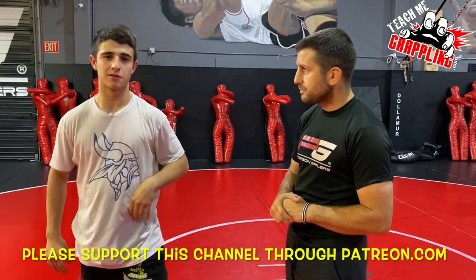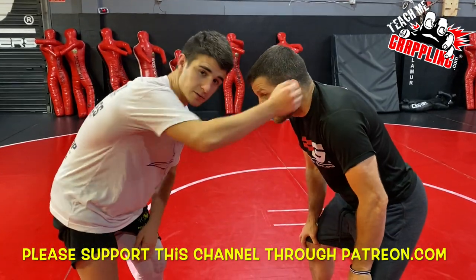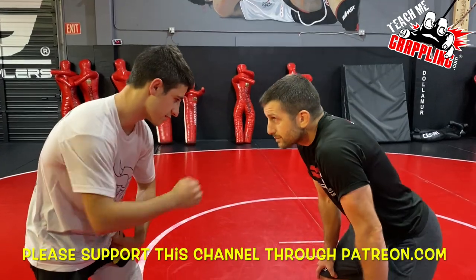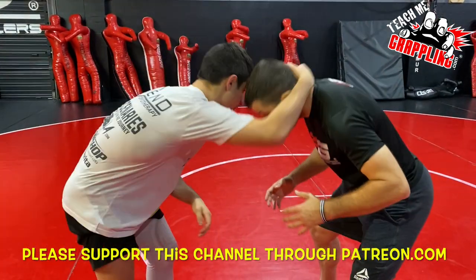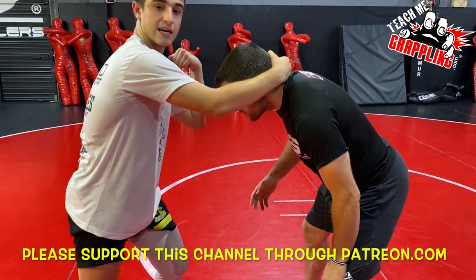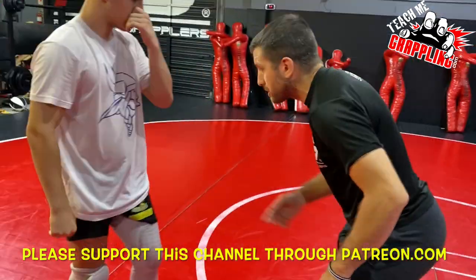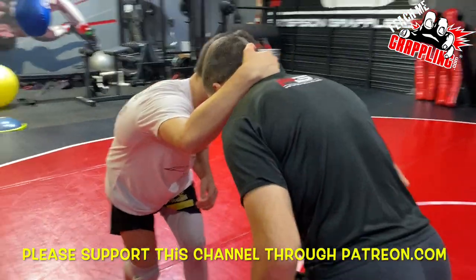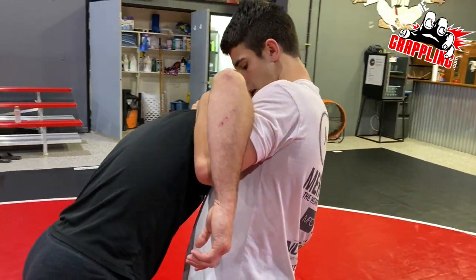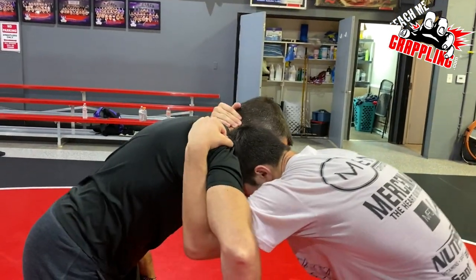We're going to be doing a little bit of wrestling today. First, we're going to start with a right hand club. I'm going to hit him — not whack him, but hit him with a solid right hand to get his head to dip a little bit. I snap him and step in with my left leg to dig my underhook, getting up high. Club, boom — step in, boom. Now I'm up with my hip in.